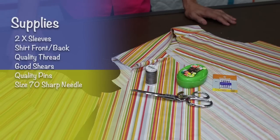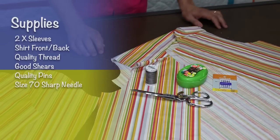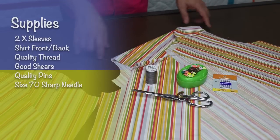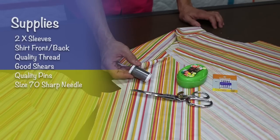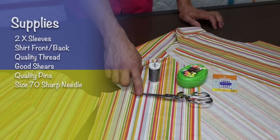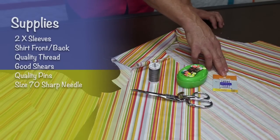For our sleeve technique you're going to need your two sleeves of course. I want to show you two different techniques for installing the sleeves. You'll need your shirt put together — shirt front to shirt back — and you might recall from one of our previous videos that I showed you how to install the yoke. You'll want good quality thread; my go-to thread is cotton. Good shears to cut out your pattern, good quality pins, and a size 70 sharp needle for this particular project.